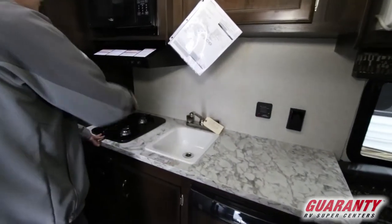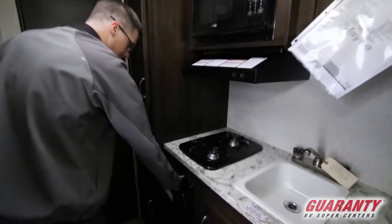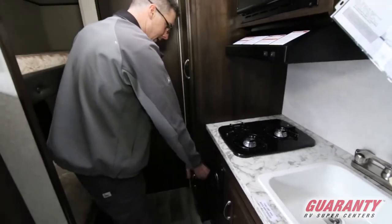We've got a sink and a stove with a nice fan and a microwave. This is your propane furnace right here — it's going to do a good job heating up this unit.